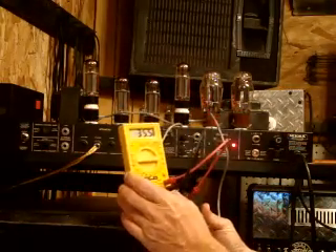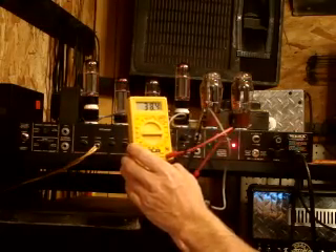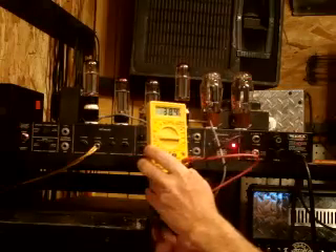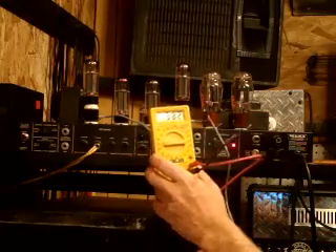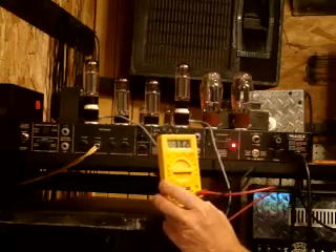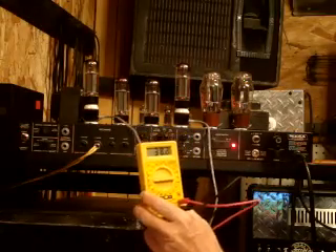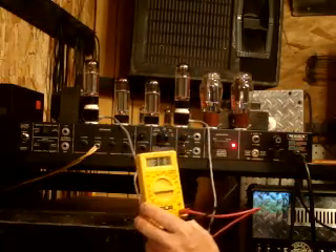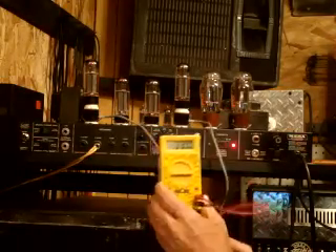Okay, so I switched the two tubes around — now we're testing the outside tubes. What we're getting here is 35.6 on one outside tube, and flipping it over, we're getting 38.5 on the other. So basically, we're in a safe zone. Our other ones were 37 and 36, so we're pretty good here. You can run the tubes a little hotter — we could crank it up a little bit — but I feel like this is a good safe zone. It's probably still got a nice tone, but if you crank it up, you're going to burn out the tubes quicker, and tubes are expensive — about 60 bucks. So here we don't need to do any adjustments.